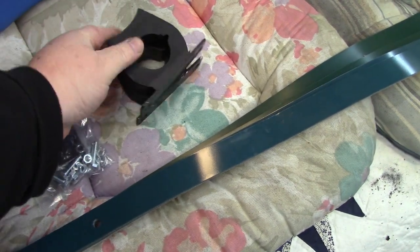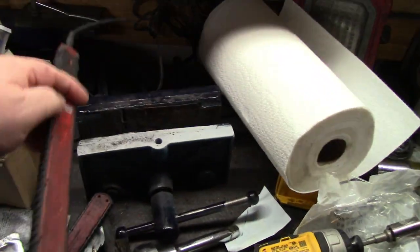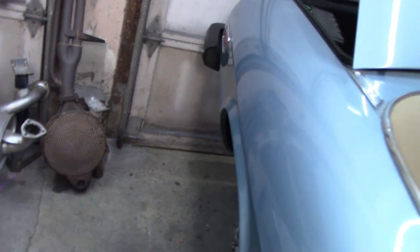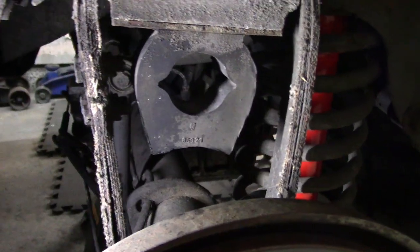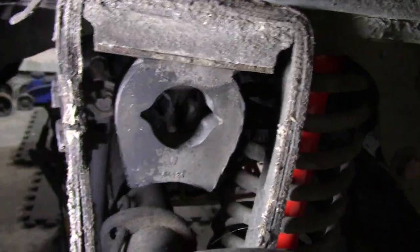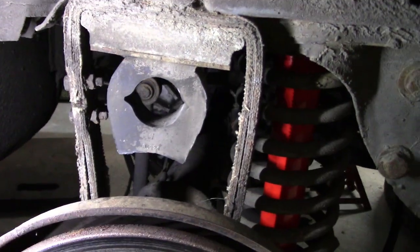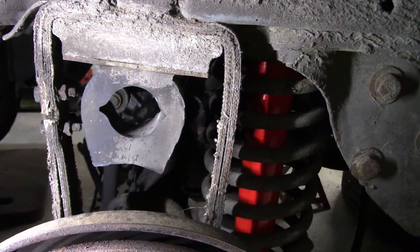And then we have the bump stops. Let's grab a flashlight and take a look at the rear of the car, what the stock setup looks like before we get into it. Here we are at the rear of the car — there is the bump stop, and there are the stock limit straps, rebound straps, whatever you want to call them. They're attached by a series of a couple of bolts and plates. I did get out here yesterday and spray those with some penetrating oil, so hopefully they'll come off okay.